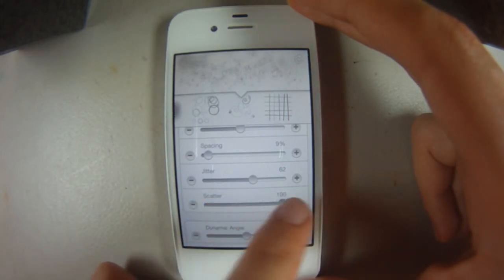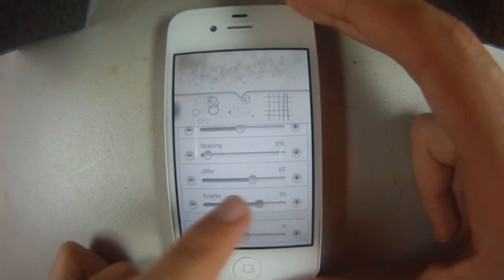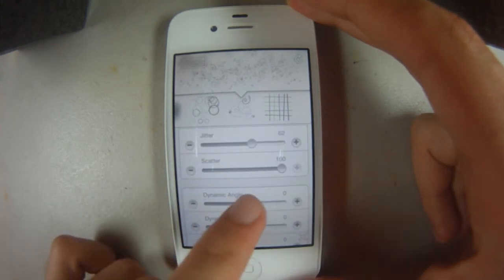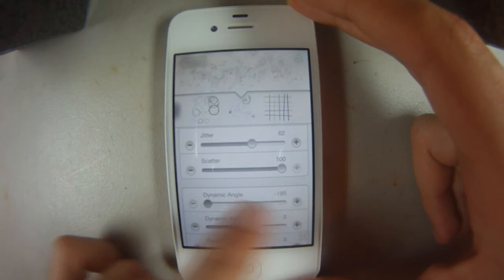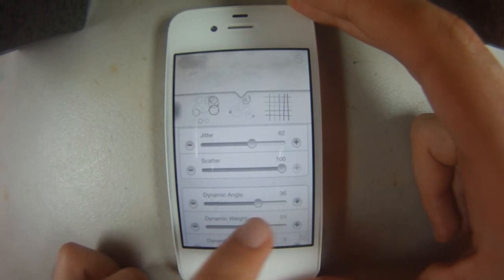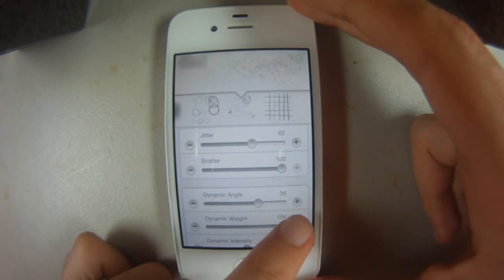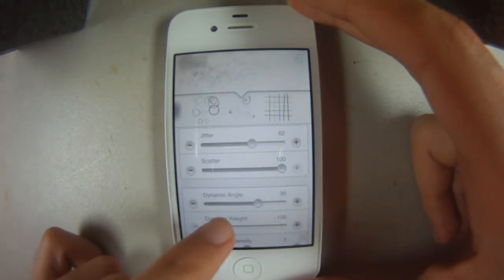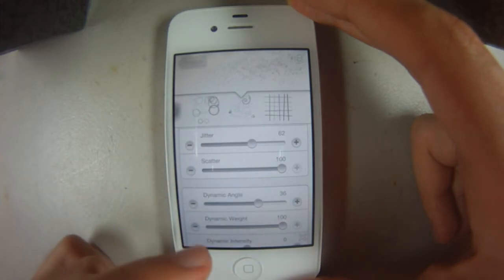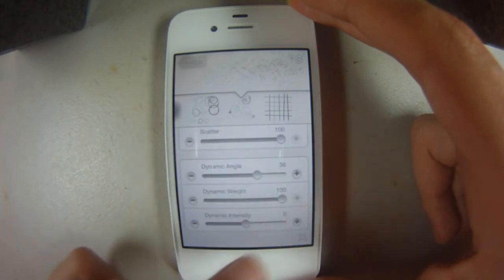Scatter takes them off the horizontal axis and varies them vertically, up and down, so it scatters even more — that's why it's called scatter. Dynamic angle changes the angles on the edges at the beginning and end of the stroke for more variety. Dynamic weight shifts between starting off strong and then almost disappearing — the opacity drops, the size drops, and the brush gets closer together, or the other way around, where you start almost non-existent and end with the full effect of the brush.